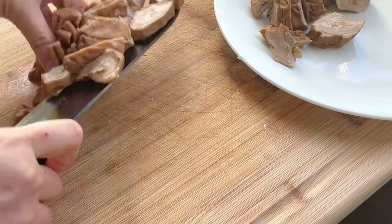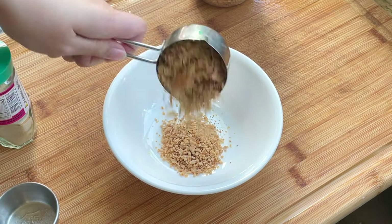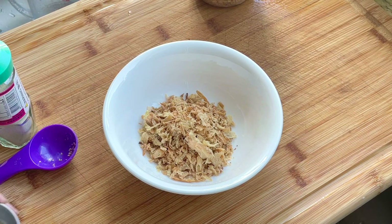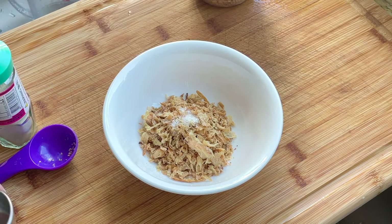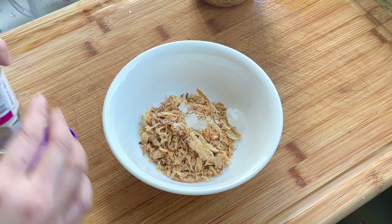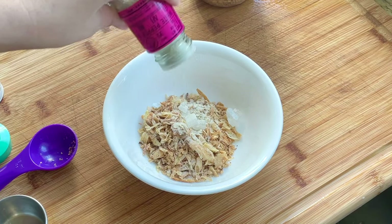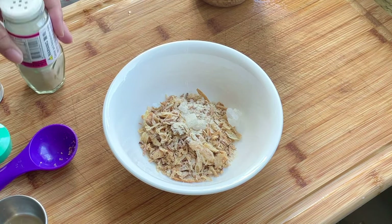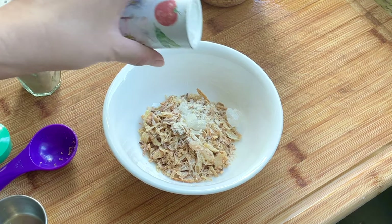Next, we're going to mix our seasoning. In a bowl, add one tablespoon of fried garlic, a quarter cup of fried shallots, a teaspoon of MSG — this is optional, but trust me, it will make it taste amazing. Add three to four pieces of rock sugar; if you don't have rock sugar, you can use one tablespoon of regular sugar. Add one teaspoon of white pepper and two teaspoons of salt. You can adjust the saltiness to your preference later once you taste the broth.